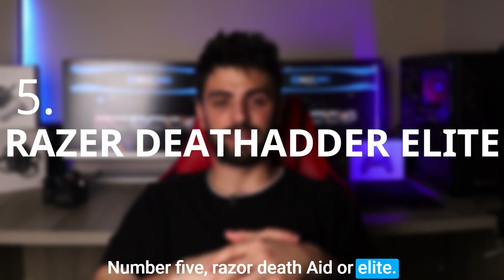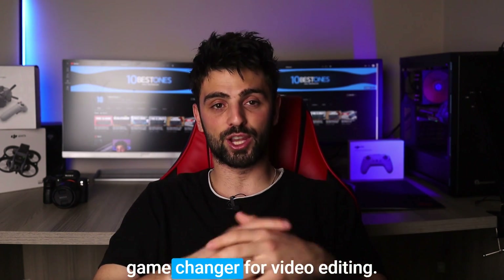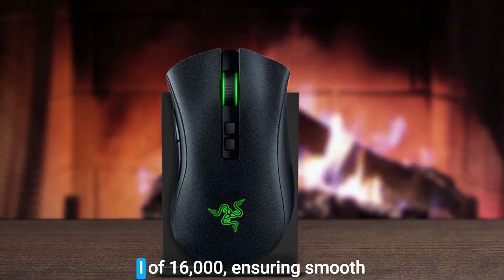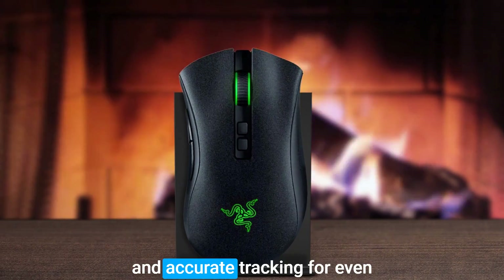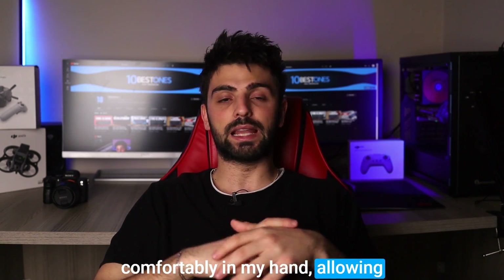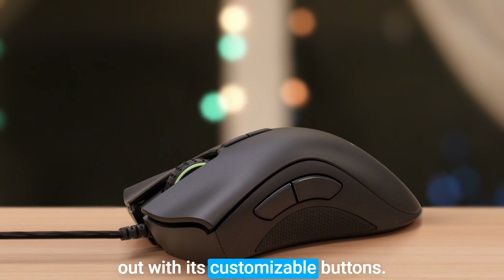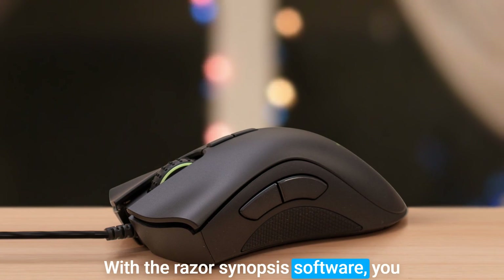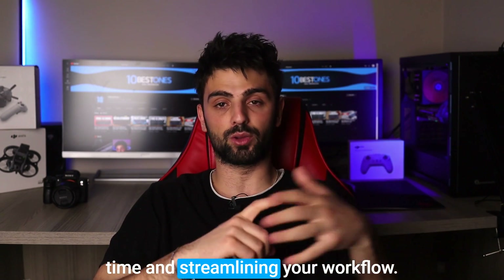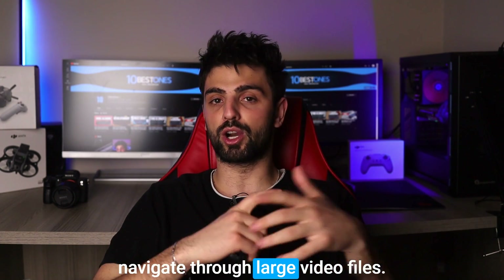Number 5: Razer DeathAdder Elite. I recently had the chance to try out the Razer DeathAdder Elite mouse and let me tell you, it's a game changer for video editing. This mouse boasts a precision optical sensor with a max DPI of 16,000, ensuring smooth and accurate tracking for even the most intricate editing tasks. Its ergonomic design fits comfortably in my hand, allowing for long editing sessions. The DeathAdder Elite stands out with its customizable buttons. With the Razer Synapse software, you can easily assign shortcuts to any of the mouse's seven buttons, saving you time and streamlining your workflow. The mouse also has a tactile scroll wheel, making it easy to navigate through large video files.